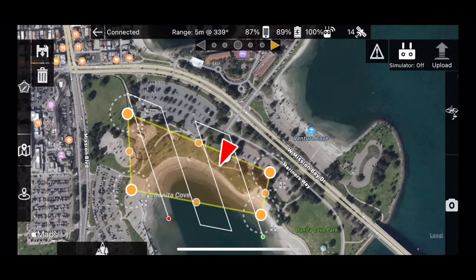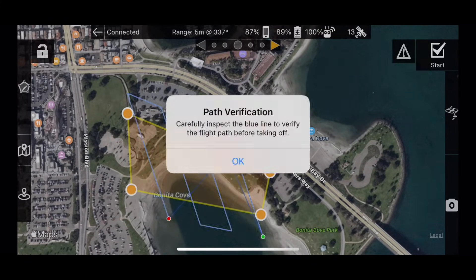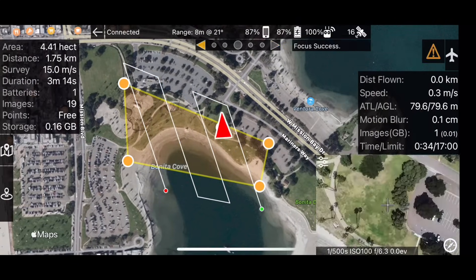Once the layout meets your requirements, upload the mission to the drone, and then proceed to takeoff. MapPilot Pro will adjust the flight speed to accommodate the current lighting conditions if necessary.